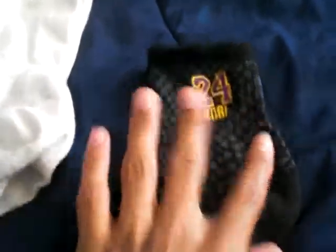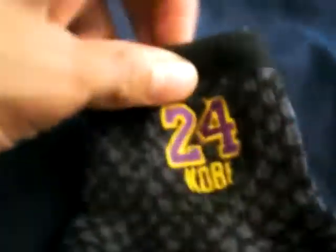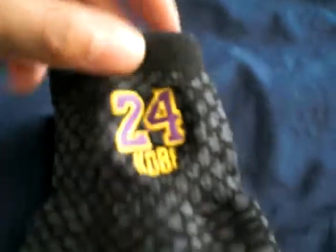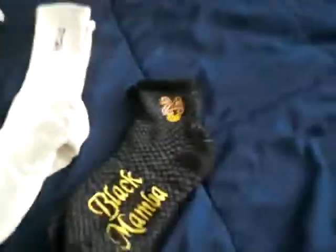Here are some of his socks — well, they're not actually his, they're NBA's, but they have his name on it, his number, his nickname. And then on the back they actually have a little NBA logo.